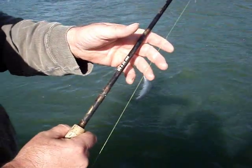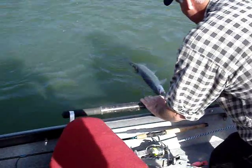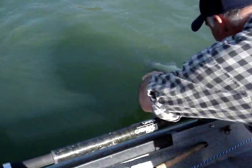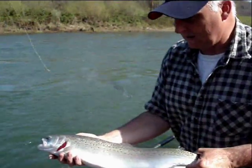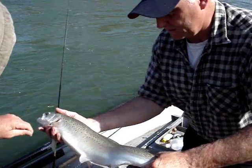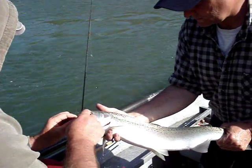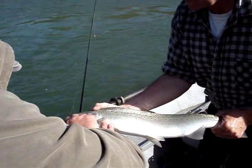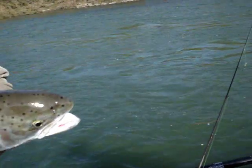That way I'm fighting nothing but the fish. Right there in the inside of the mouth — see, that's called waiting that extra second. Nice fish. Get the hook out of it, hold it. Oh my god, it's right there. There you go boss — good picture of an Umpqua fish.